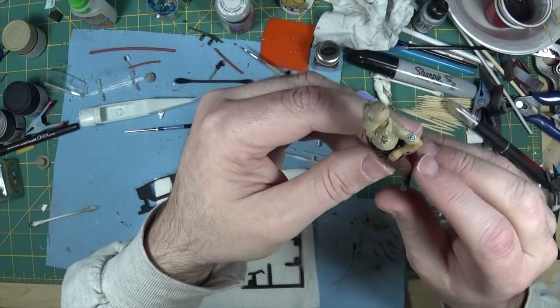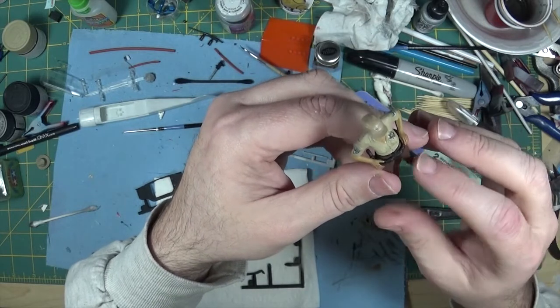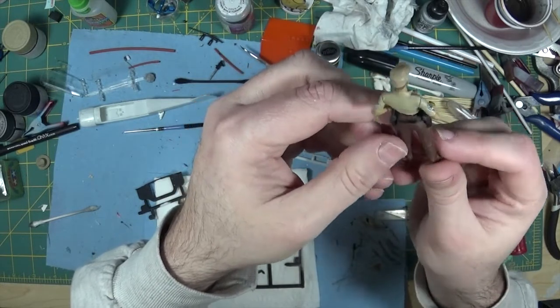You don't lose any detail. You may have to do two or three coats to get good coverage, but it's better to build those coats up really, really thin. And you don't lose any of the detail at all.